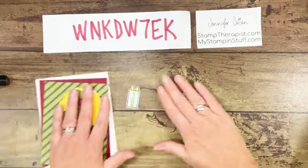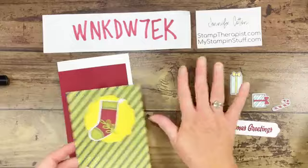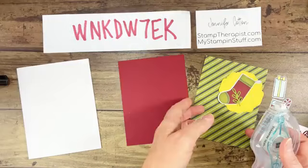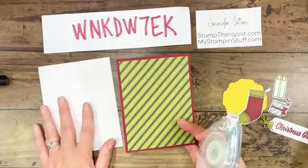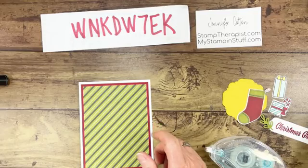A tip: I always forget to do this, but I really should die-cut first and then color. Sometimes your dies can slip going through the machine, and if you spent all that time coloring and it slips and you have to start over, it's very annoying. So just a tip there when you're working at home. Now I have all my pieces to put the first card together.